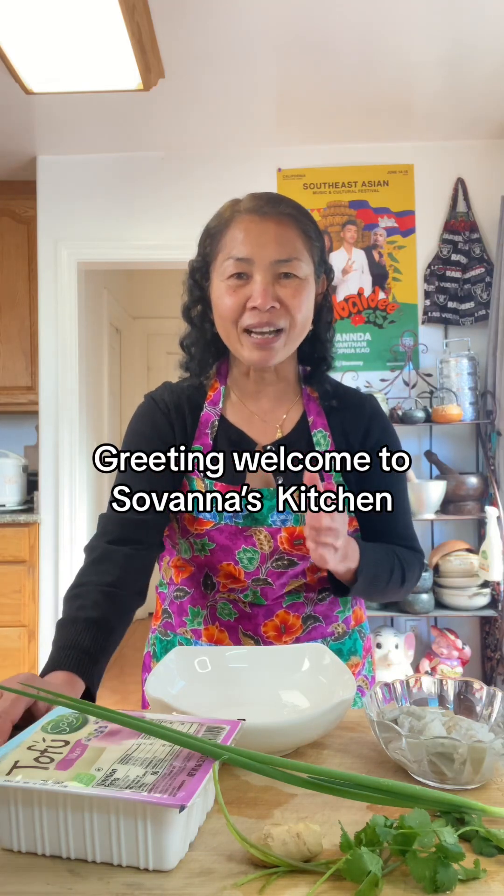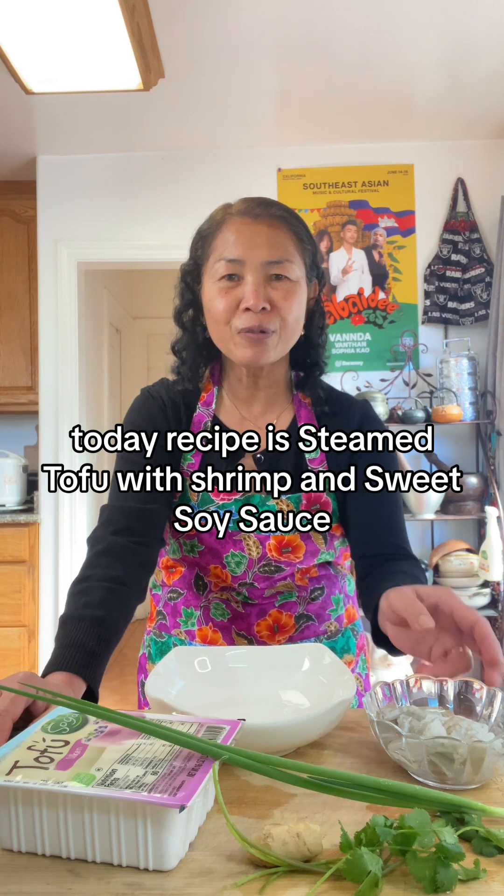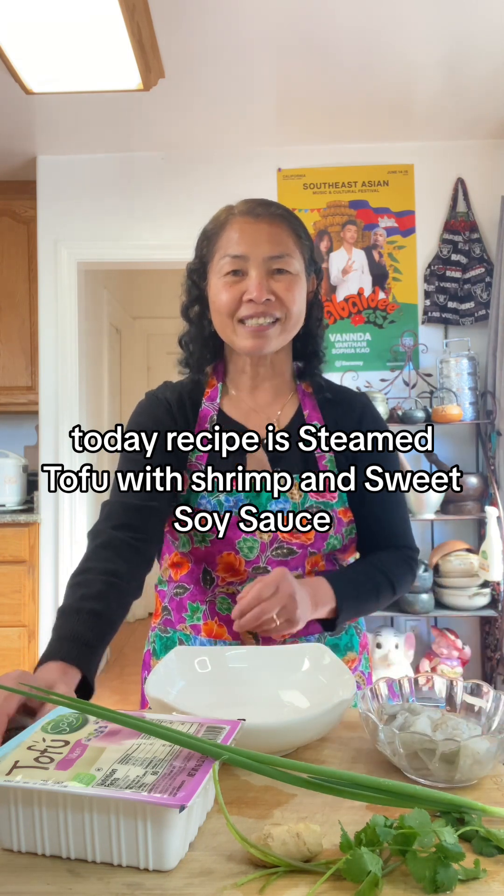Greetings! Welcome to Savannah Kitchen! Today's recipe is steamed tofu with shrimp and sweet soy sauce.